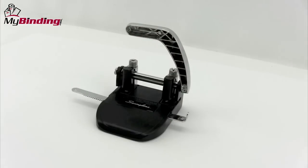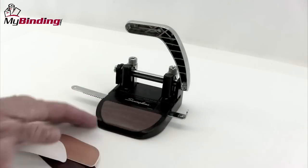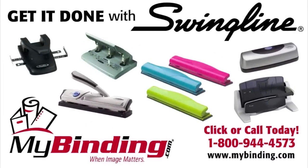And finally, in an effort to keep the office less mundane, there are three wood grain decals that you can choose to decorate according to your office. For more demos, reviews, and how-tos, check out MyBinding.com.